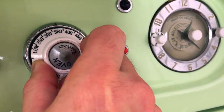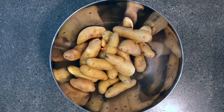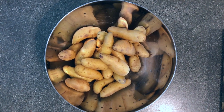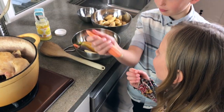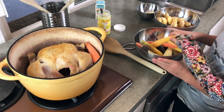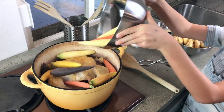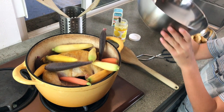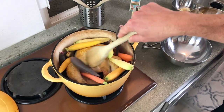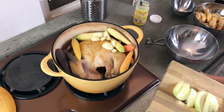First turn the oven to 350 degrees. Chop the onion into big pieces. You can use any tiny potatoes that you like — make sure you wash them first. This is the easiest part. First add the carrot, then put the garlic, now the onions.